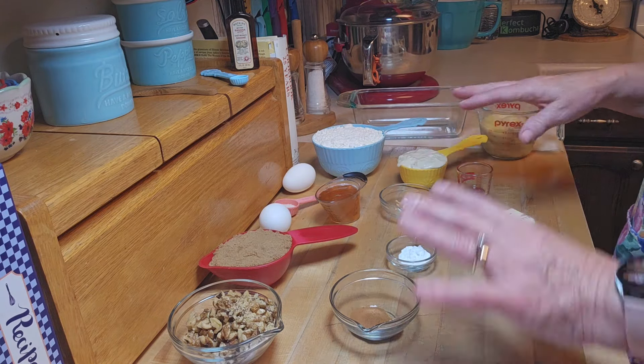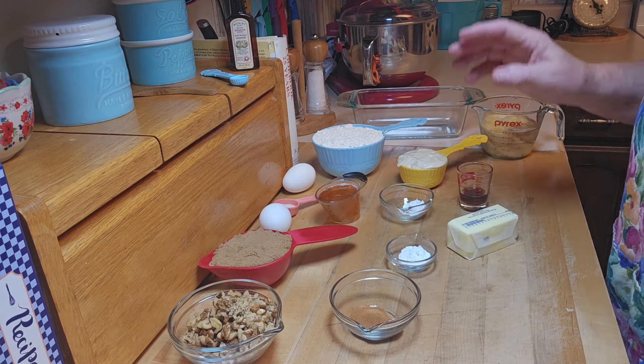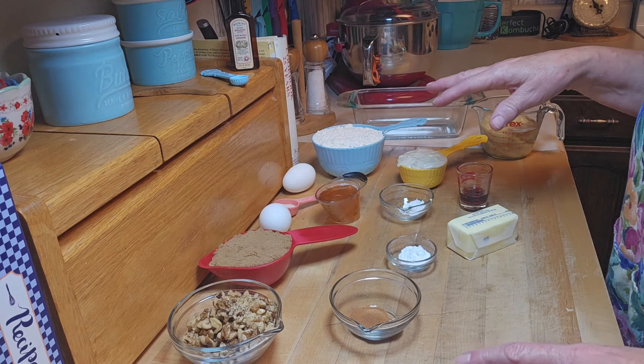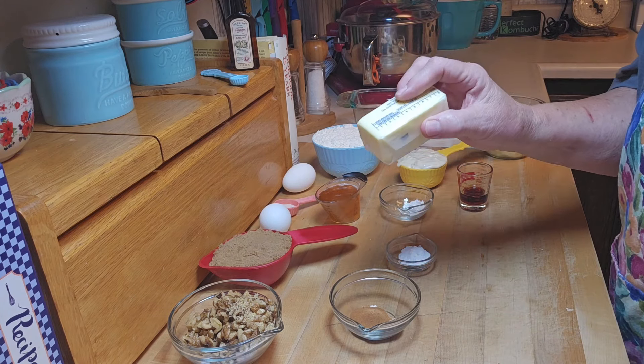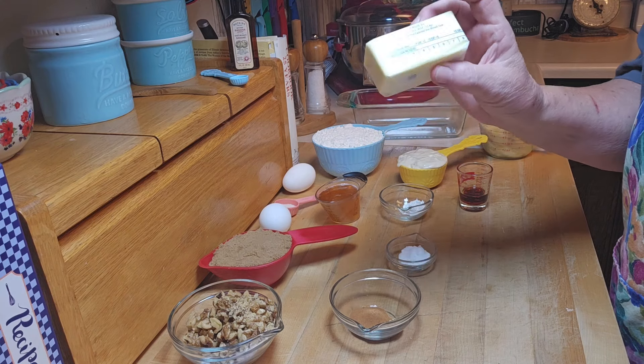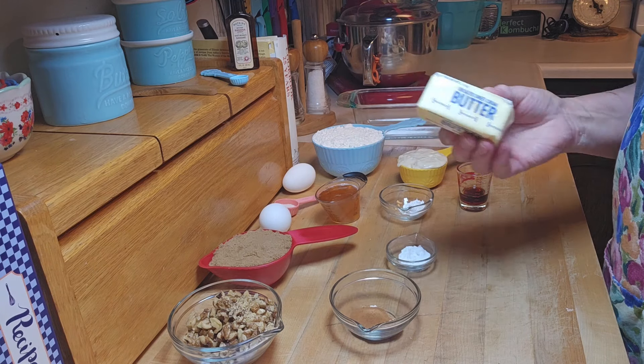I've laid all the ingredients out because that's the way I operate. I'm going to tell you what they are and then I'll get everything set up to put it together. The first thing you need is 8 tablespoons of unsalted butter at cool room temperature — that's just one of these little half-cup sticks.